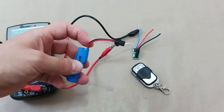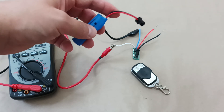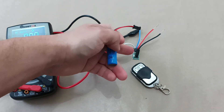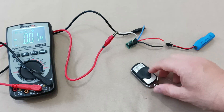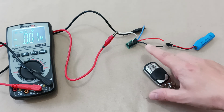I have here a 3.7 volt battery which I will connect to this receiver. It is important to connect the correct wires — red wire with red wire and black wire with black wire — to avoid burning the circuits on the board. Now I have the battery connected to the receiver, so let's configure how this remote control will control the receiver.